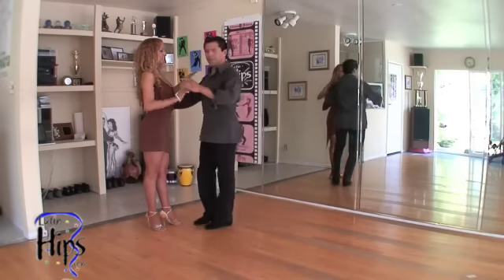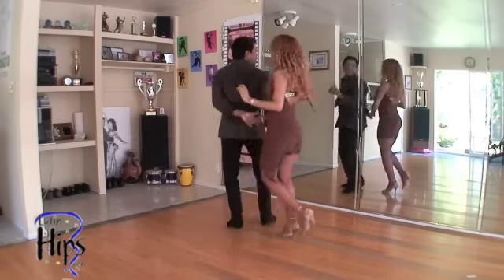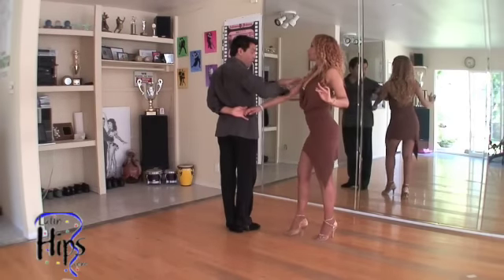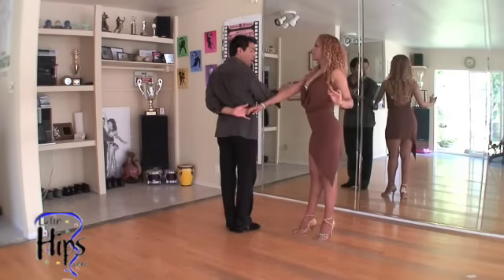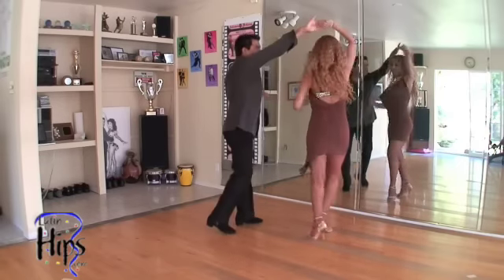Watch. When we do this — cross body lead, I hook, she walks, right? Now ladies, keep your arms straight. When she goes back on one, I'm going to do this, guys: one, two, and three — go to her hand and make her spin twice.